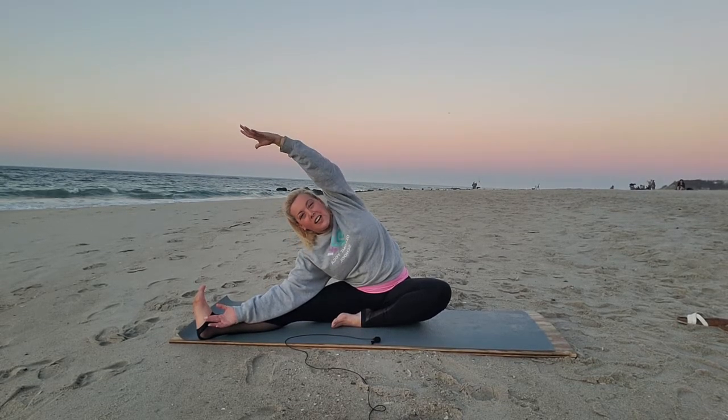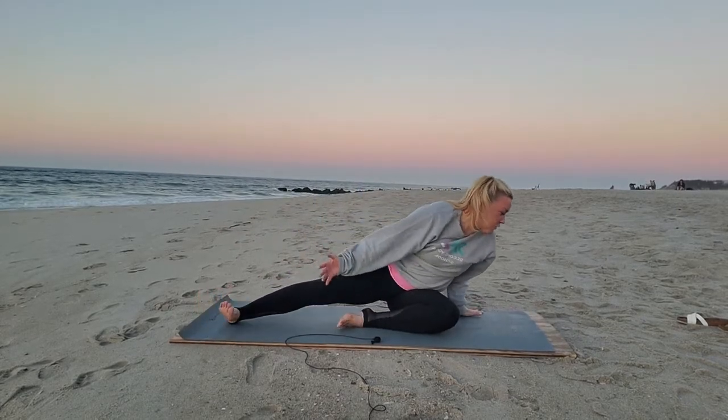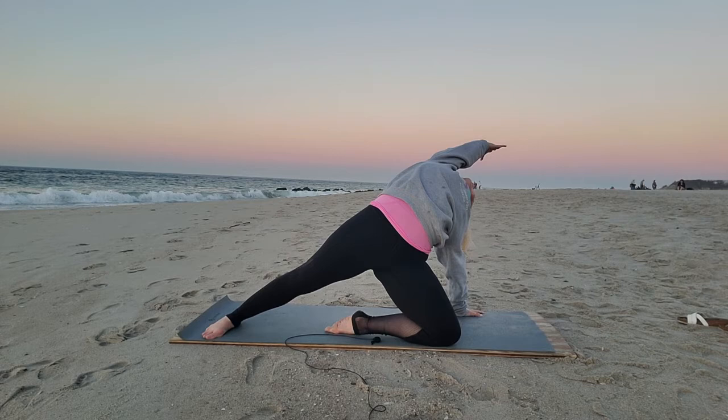We're going to take this to stargazer pose. Like a comet in the air, sweep that arm back, take it onto the floor. Lift the hips. Reach the left arm up and out. Squeeze your abs and lift up to your left arm. Inhale.